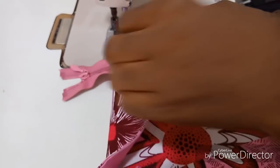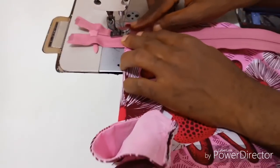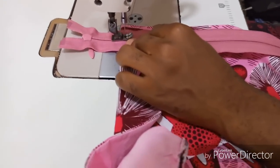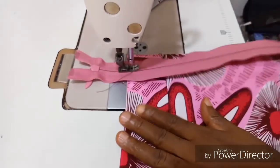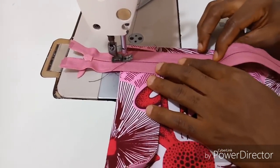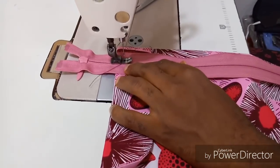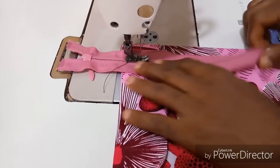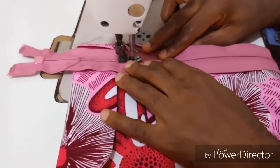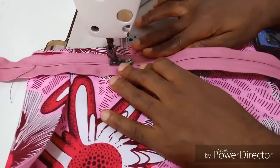After that, the next thing to do is to fix your zip. This is the easiest way to fix your zip without changing the footer — just place the normal straight sewing footer on it, then sew carefully. Make sure you don't catch on that zip exactly, so sew gently like that to the end part.